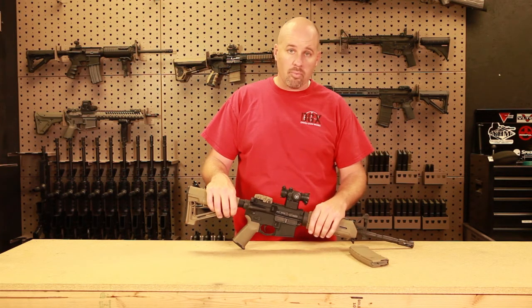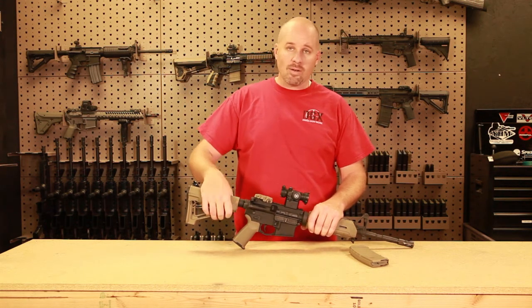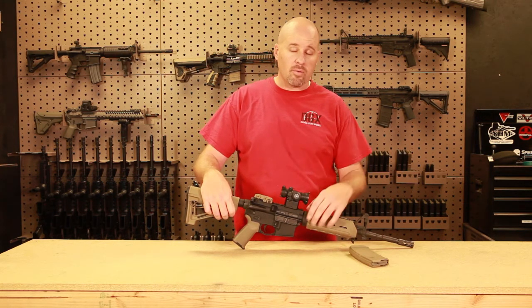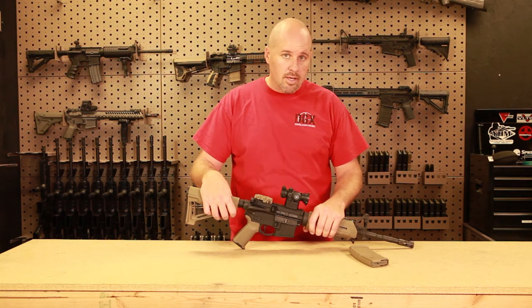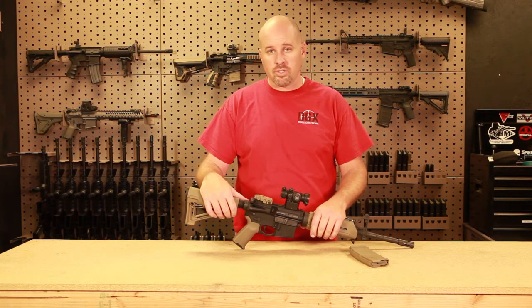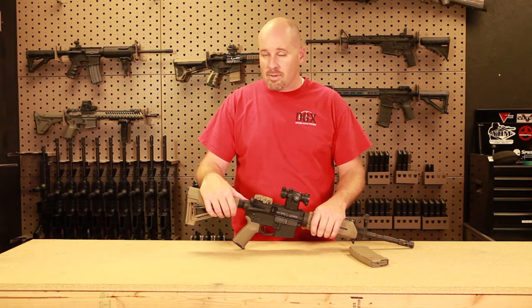I have seen firearms brought into my shop where people have done their own conversions. I know one case specifically where a guy had me replace his barrel — he had done his own conversion and blown up his barrel, and luckily his son was the one shooting it. He unfortunately made it through unscarred and the guy was thinking how happy he was to get a new barrel on so he could go do it again. That's unfortunate, because his son walked away that time, but the next time he might not be so lucky.